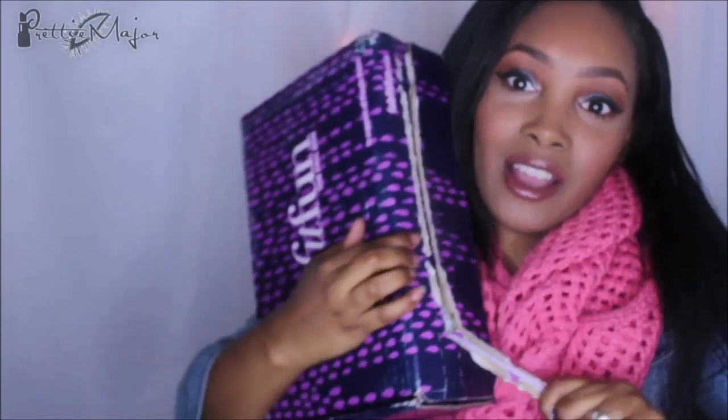I'm trying to pull the top apart to show y'all. I haven't opened it yet, so I don't know what is inside.